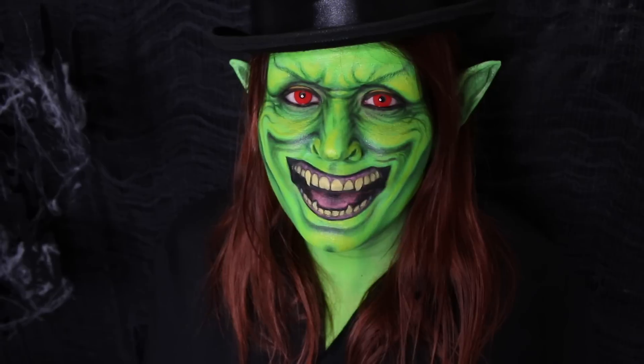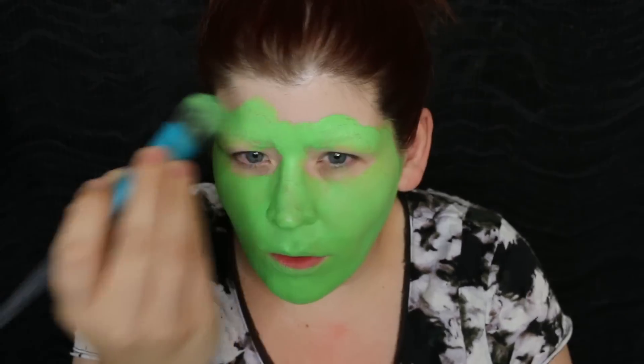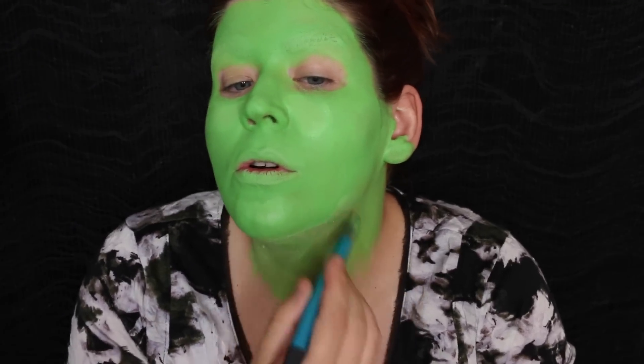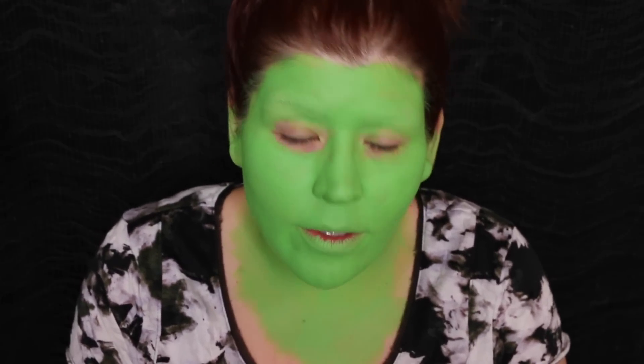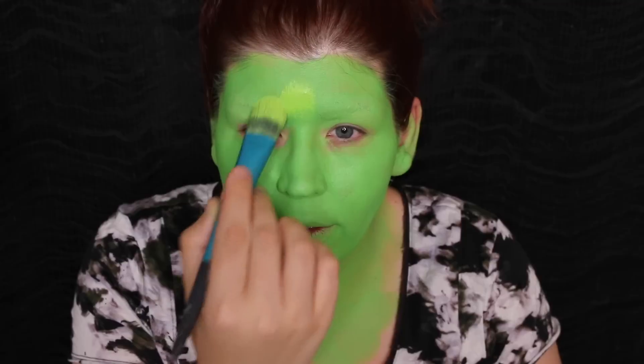To start this one off, I've already covered my eyebrows. Now I'm going to apply a green face paint all over any of the skin that's going to be showing. With that same brush and a lighter green shade, I'm going to start using that to highlight my face.